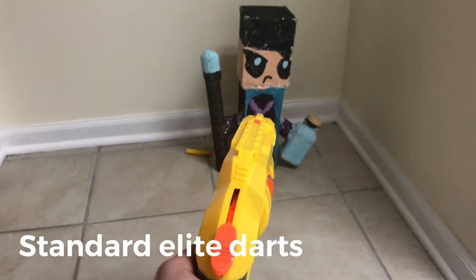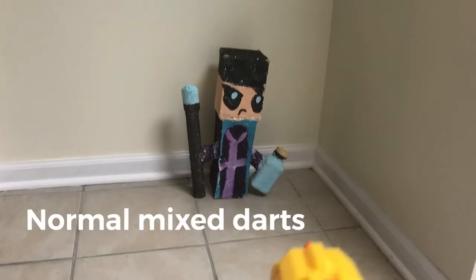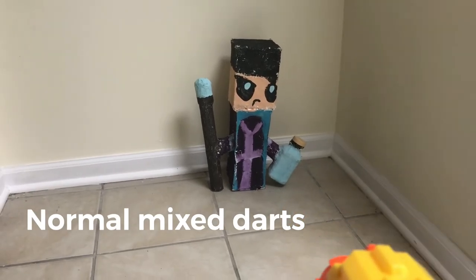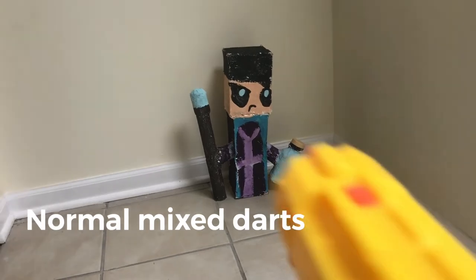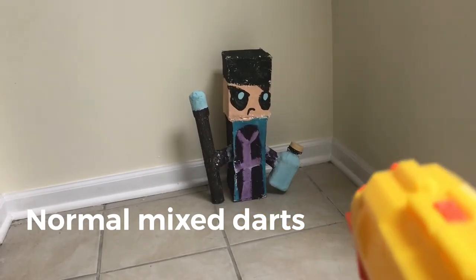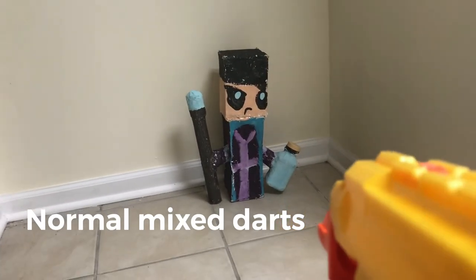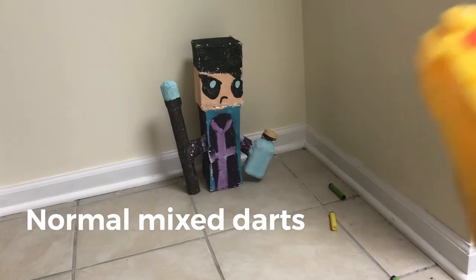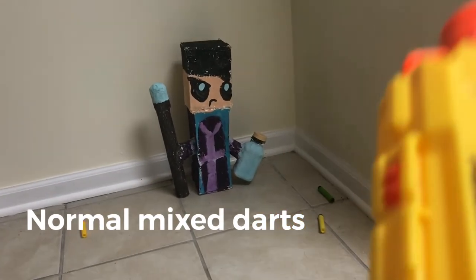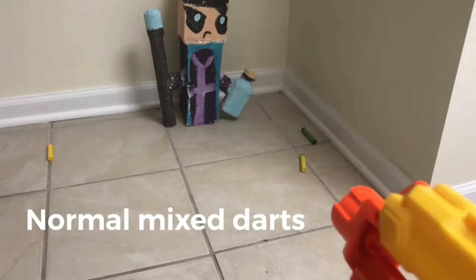Final shot. Firing demo with random darts, with random conditions. And it didn't fire one.